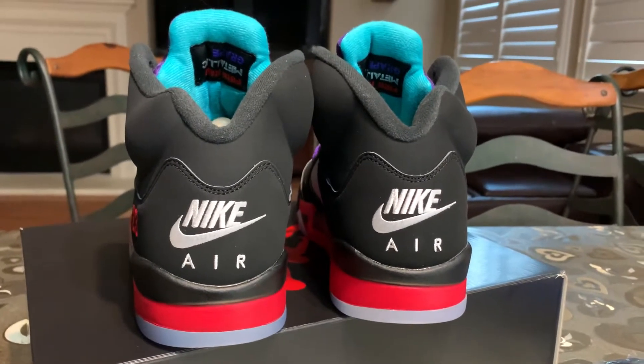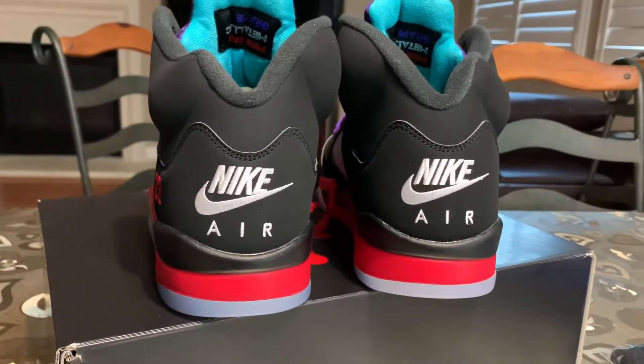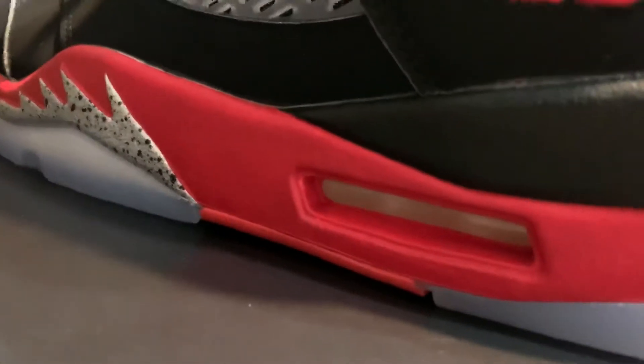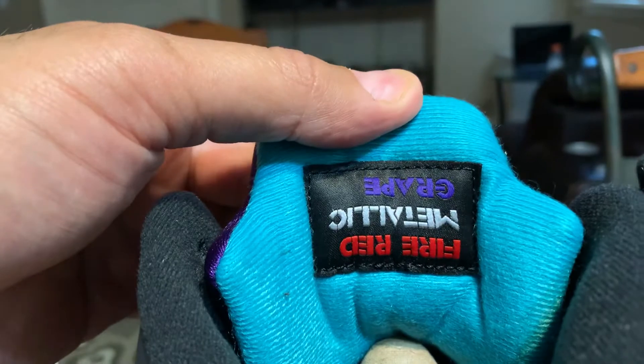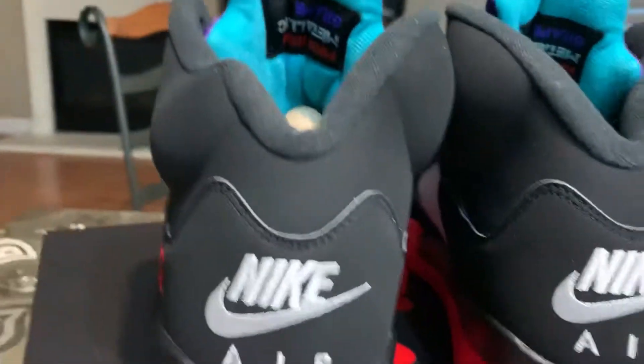Welcome to the review of the Jordan Top 3s. Nike Air is on the back, 2-3 on the side, and our Air sole unit. These shoes represent the Fire Reds, the Metallics, and Grapes. This is the Jordan 5.